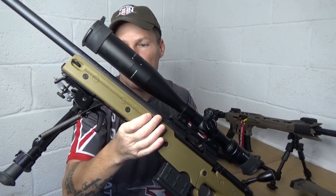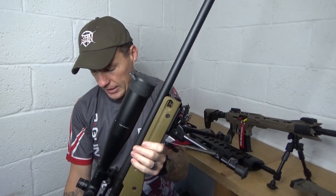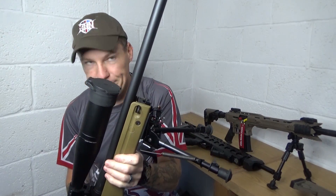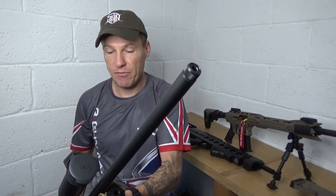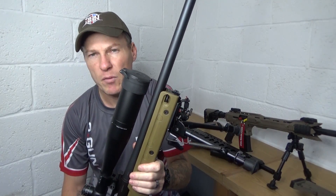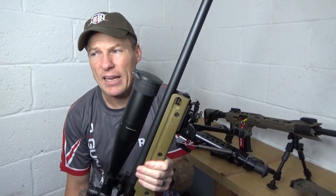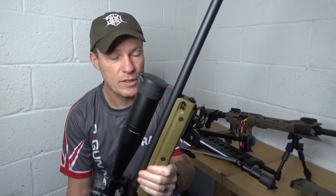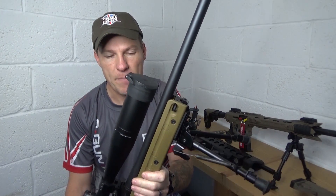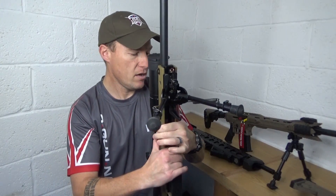Also coming up — and Allison from Wildcat will probably kill me for not mentioning this sooner — I've got Wildcat moderators that I've had for a number of months and been testing. You're going to see full strip-down reviews of the Wildcat Predator 12 and the Wildcat Evolution 22 for .22 rimfires. They are such amazing moderators.